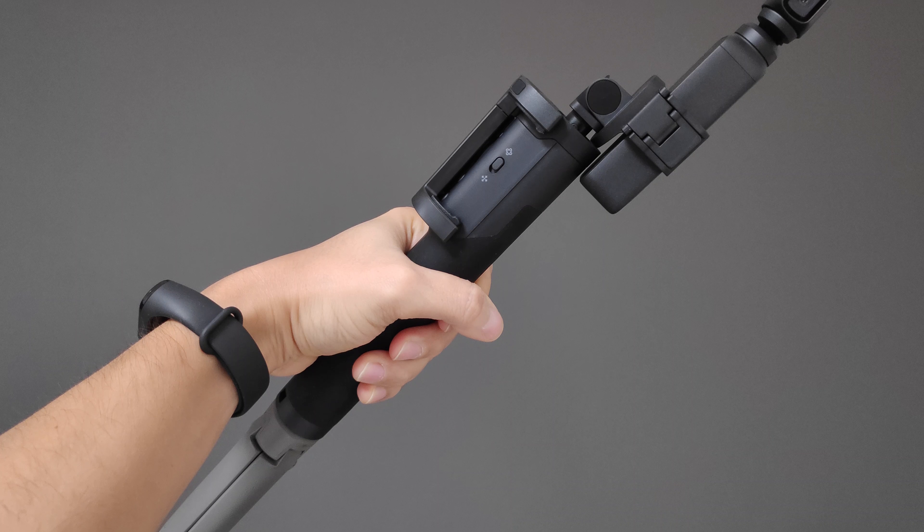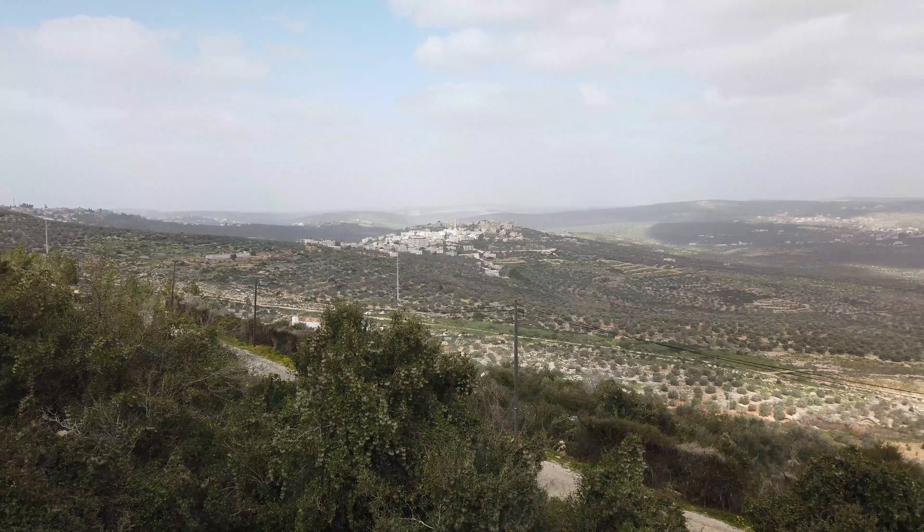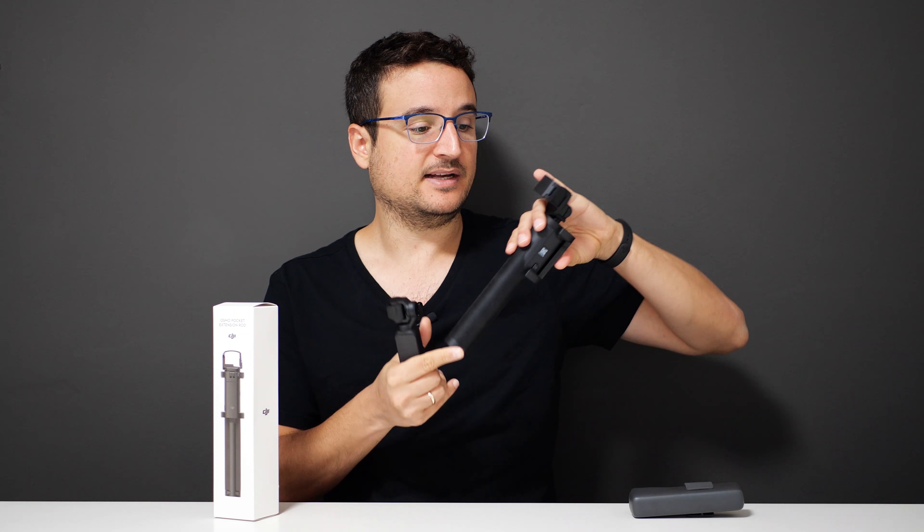Today we are with the DJI Osmo Pocket extension rod. I've been using my Osmo Pocket a lot — I really like that it's a small and stabilized camera, it's one of the biggest reasons I've been using it for the past year. But I don't have the ability to capture wide-angle shots. So the extension rod is basically letting me do exactly that, by extending the Osmo Pocket from me for around 70 centimeters.